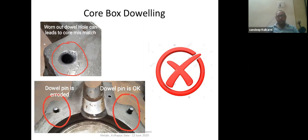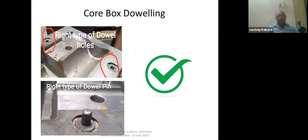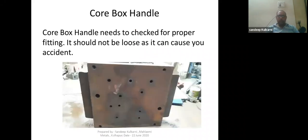One has to check the dowels daily when you start using the core box, and change them periodically whenever you find that your dowel pin or dowel holes are getting worn out or not meeting requirements. Failing to do so will give you issues with core shifting or dimensional inaccuracy.